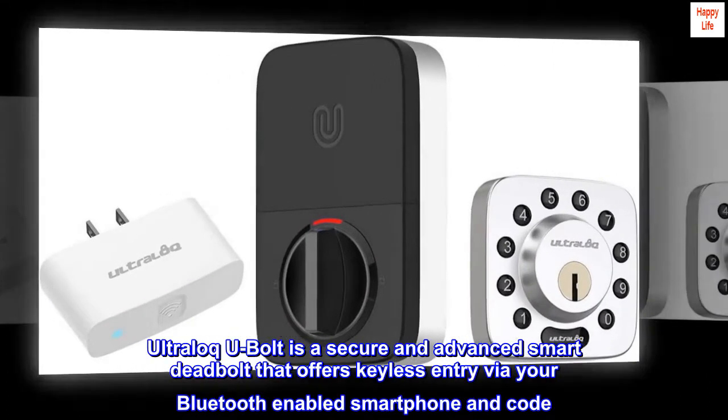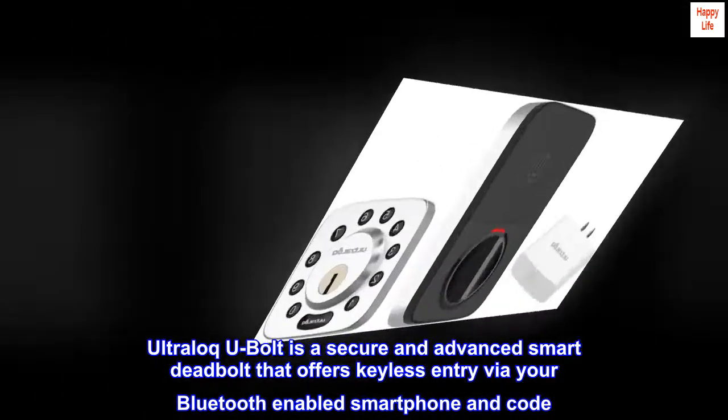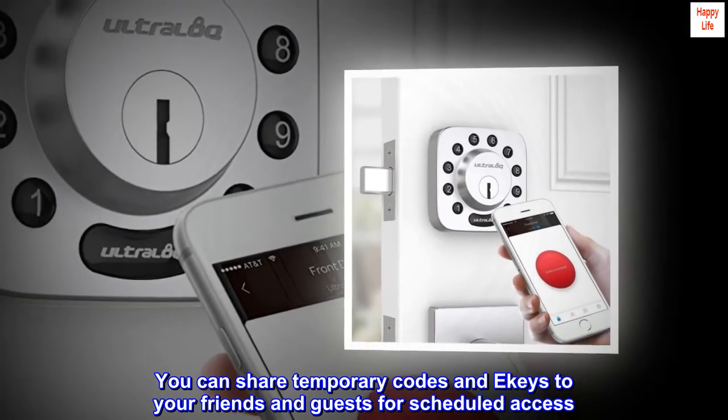Ultralock U-Bolt is a secure and advanced smart deadbolt that offers keyless entry via your Bluetooth-enabled smartphone and code. You can share temporary codes and e-keys to your friends and guests for scheduled access.